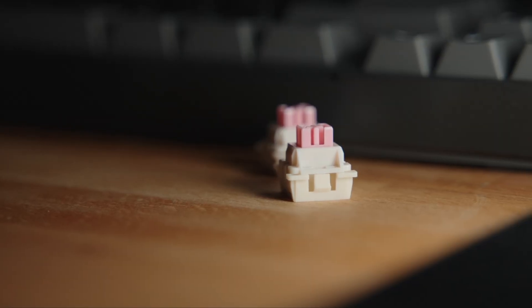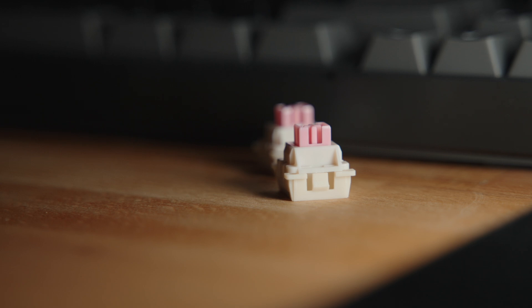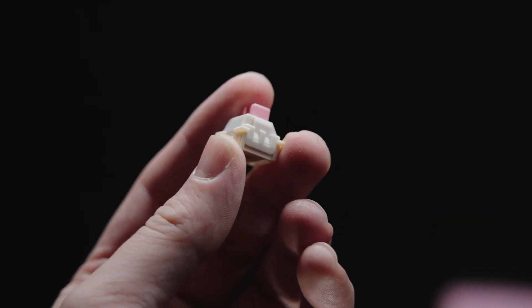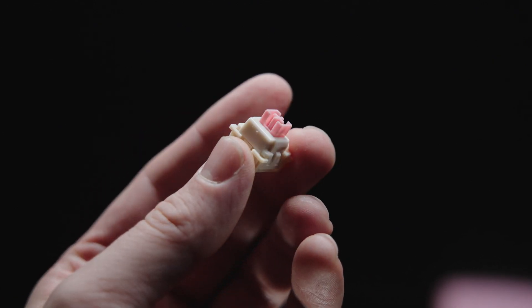Now let's talk about what's under the hood. The keyboard uses Otemu magnetic switches, allowing you to set the actuation point anywhere from 0.1mm to 4mm. For a keyboard at this price point, the switches are pretty solid. Sure, they could use a bit of lubing — the keystrokes can sound a bit scratchy.